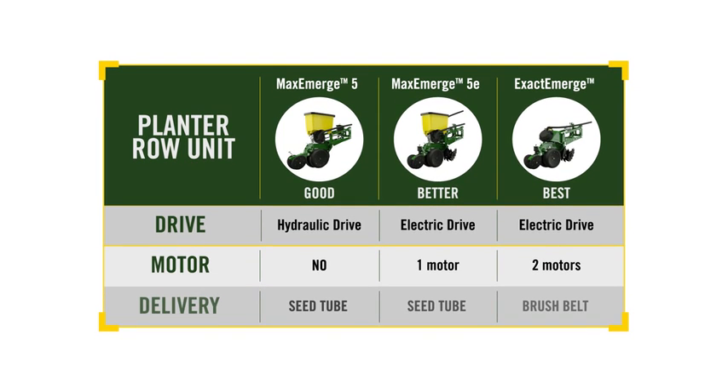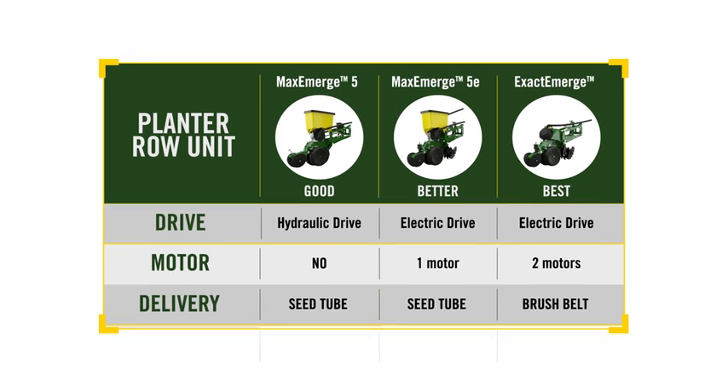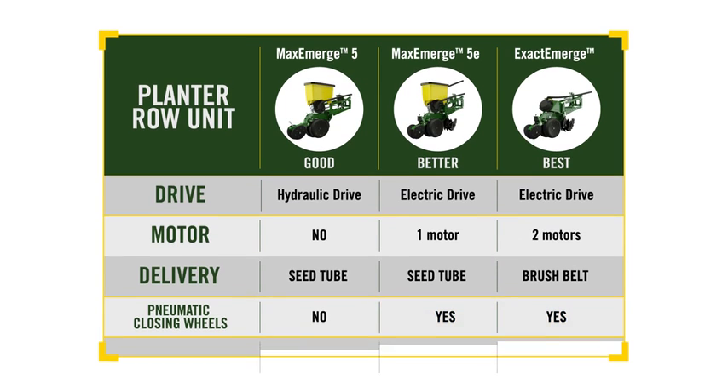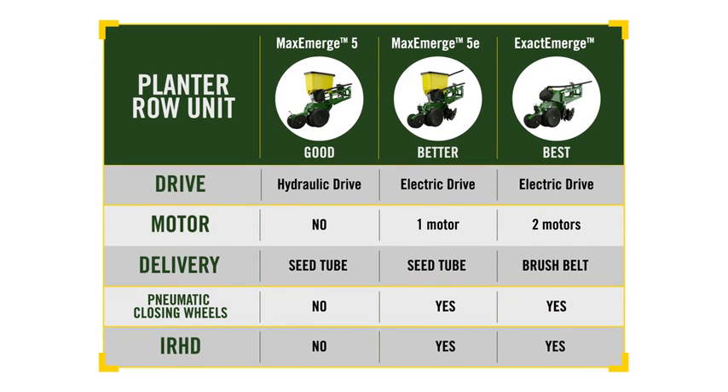Where MaxEmerge 5 and MaxEmerge 5E both use seed tubes, the ExactEmerge uses a brush belt for seed delivery. For better seed-to-soil contact, pneumatic closing wheels are an option for both MaxEmerge 5E and ExactEmerge. The option for individual row hydraulic downforce is also available for MaxEmerge 5E and ExactEmerge. While there are other differences, these are the key features that separate these row units.